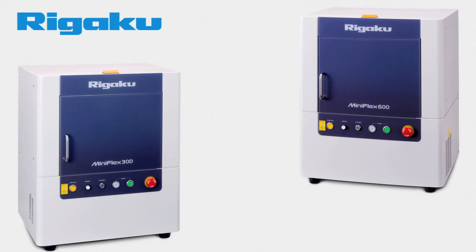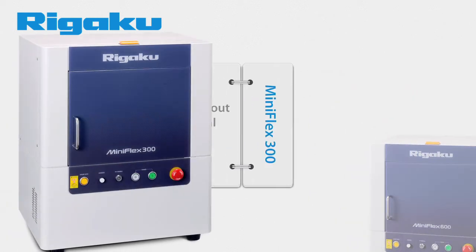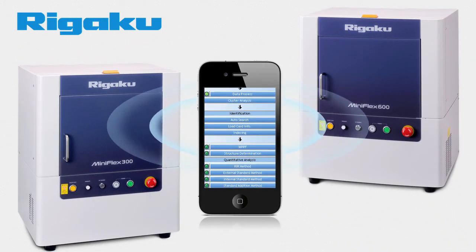The new MiniFlex comes in two models. The MiniFlex 600 has a 33% boost in power over the previous model, making data collection even faster than before. The MiniFlex 300 is designed to work without the need for an external water chiller, a feature that benefits mobile and remote lab setups.